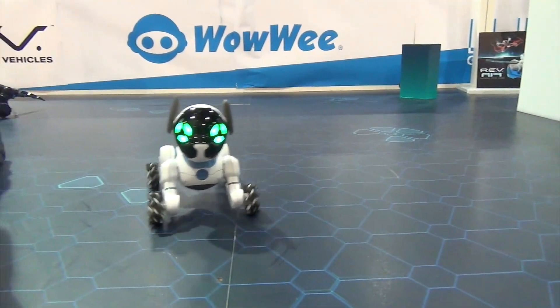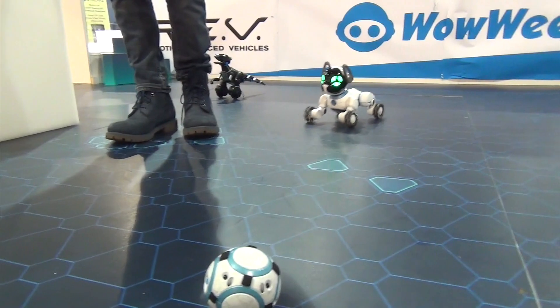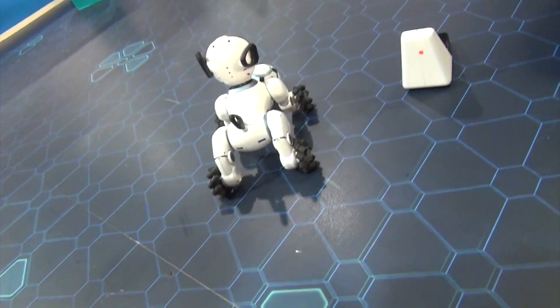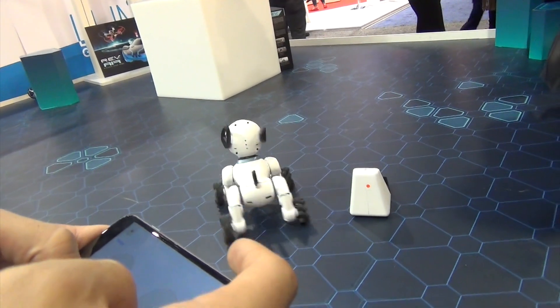He grabs the ball with his chest — there's a magnet — and then he brings it back.